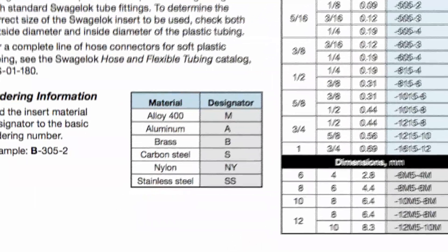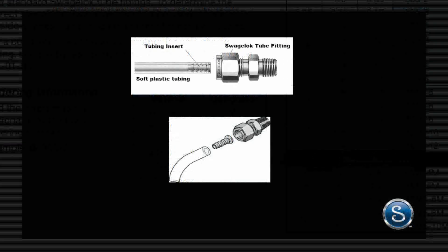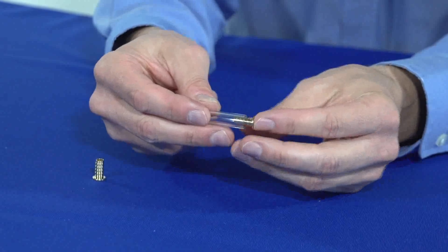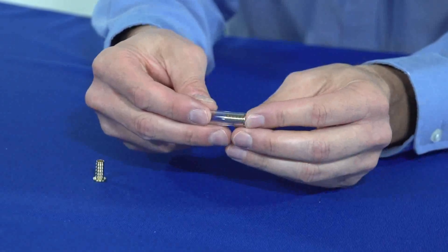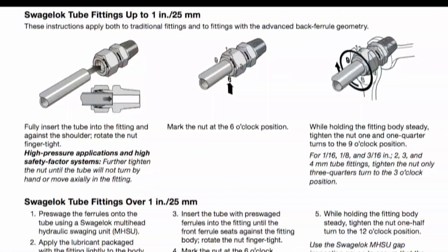Be sure to choose a Swagelok insert made of material compatible with the tube fitting you will be using. Now that we have the correct insert, we are ready to install it. First, push the insert all the way into the end of the soft plastic tubing until the shoulder flat is against the end of the tubing. Then follow the installation instructions for the Swagelok tube fitting you are using.